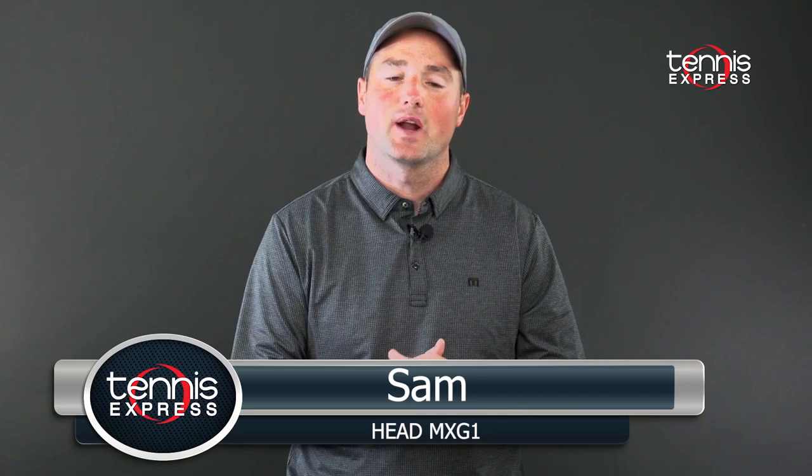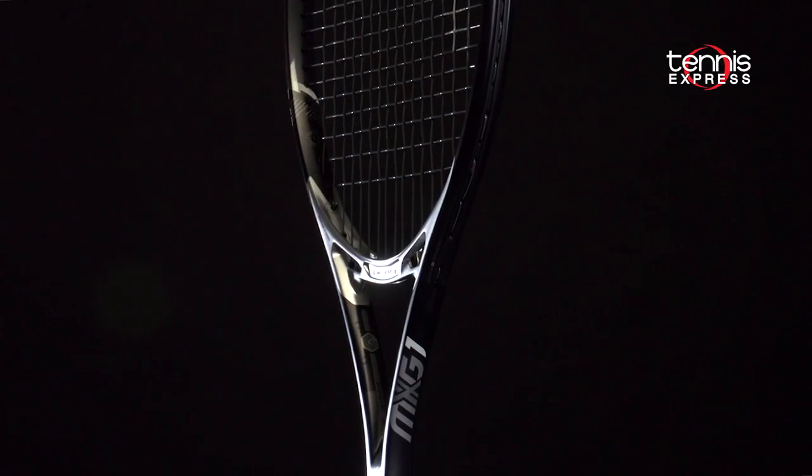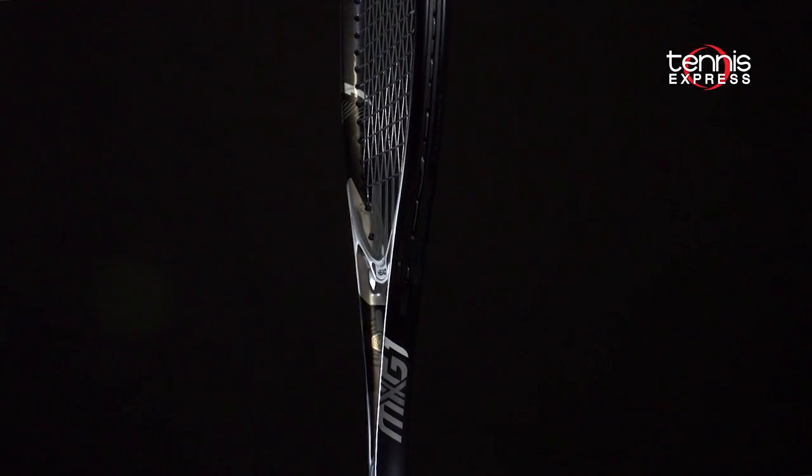Hey folks, this is Sam and welcome to another Tennis Express racket review. Today we take an in-depth look at the Head MXG1.